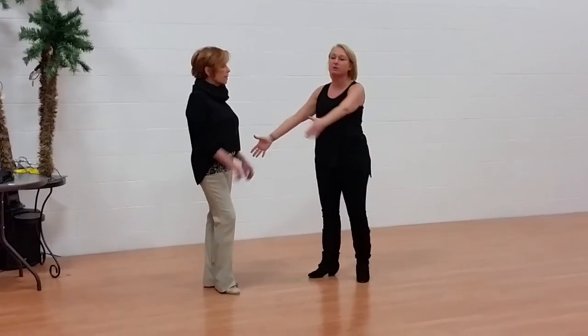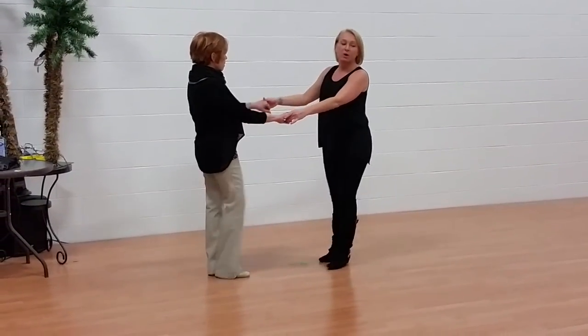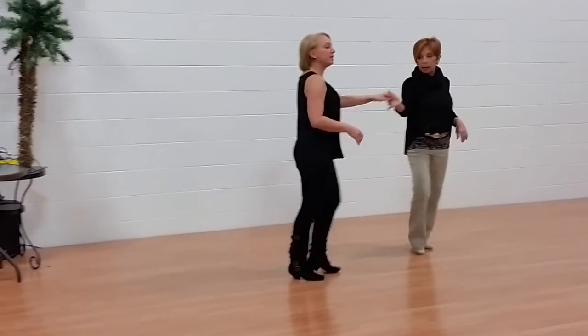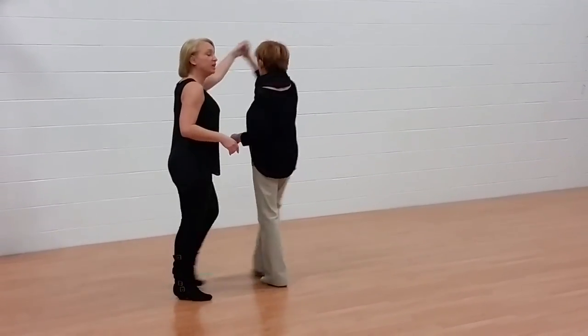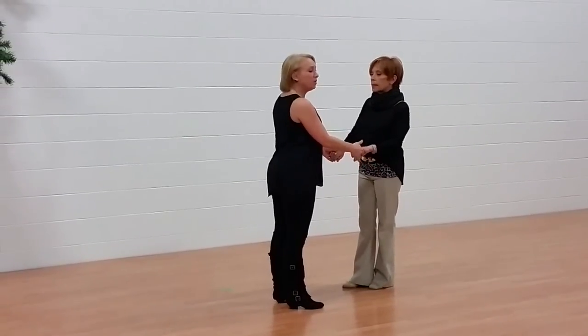So we did a couple of variations. The first thing that we did was a normal two-handed butt tuck. So we went one, two, lifted up three and four, five and six. Remember, leaders, I said this requires a two-hand hold. Some of you were doing a sugar tuck — it's a tuck term, but not the one that I wanted. So two-hand hold.